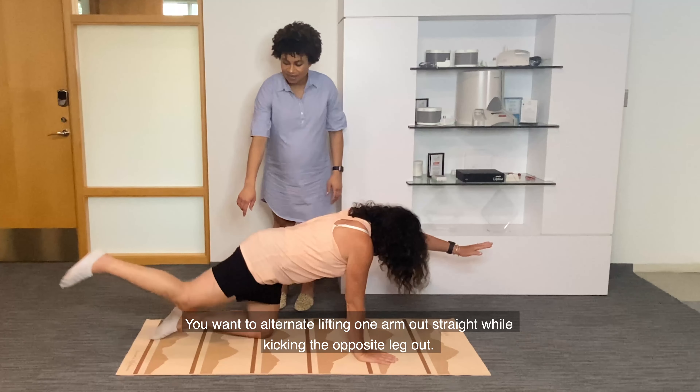Savasana resets the nervous system and helps with restoring peace to the body and mind. You want to lie on your back in final relaxation. It's good for seniors to get comfortable with letting go more often throughout the day.